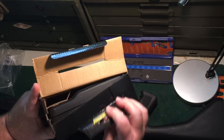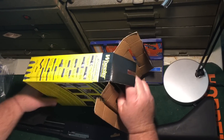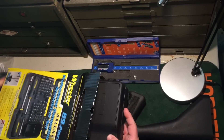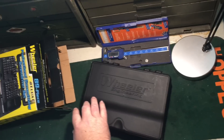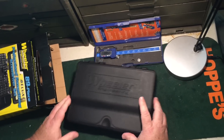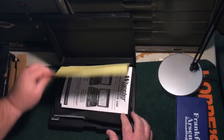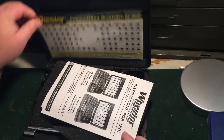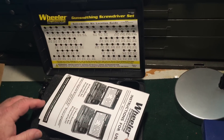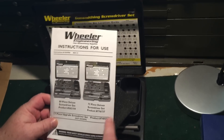Looks like it's already been opened, doesn't it? Yeah, somebody opened my toolbox already. Probably not — just shipping. Well, they didn't just go ahead and stick that on in China while it was there. Who makes these? It says made in China, actually.